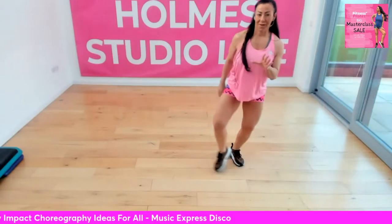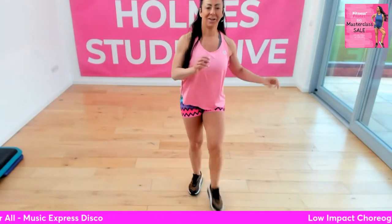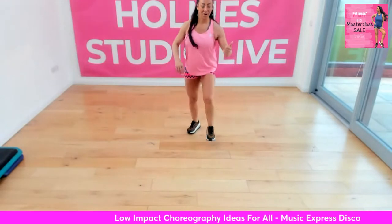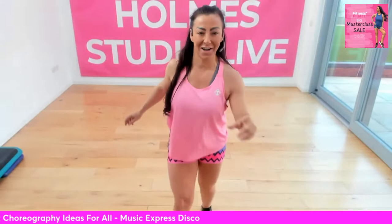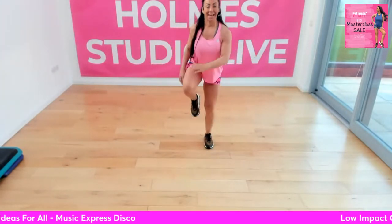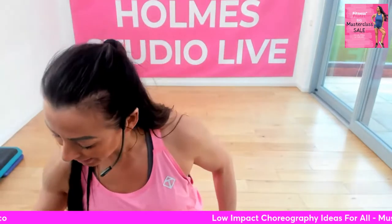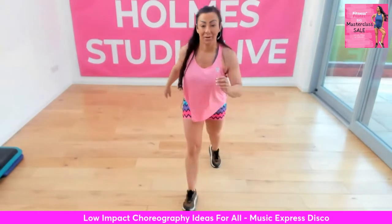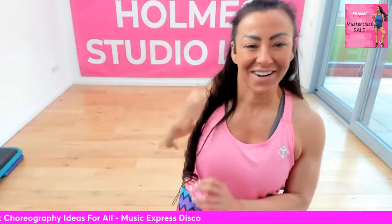Three marches and three knees. Knee lift. And again, three marches and then three knees. So that will take everybody just a minute to get that timing. And again, three marches — let me turn it up a bit. March back. Last one, here we go. Three marches. And knee. Three back.